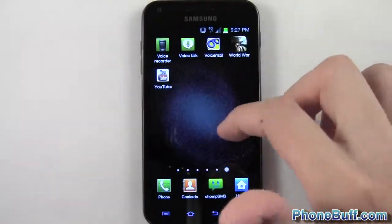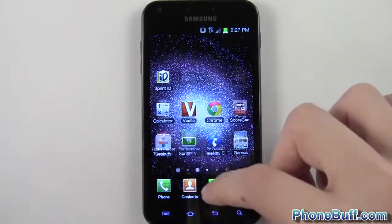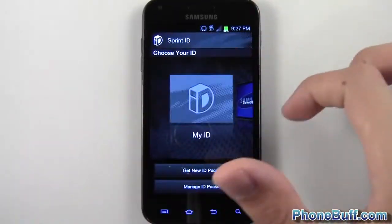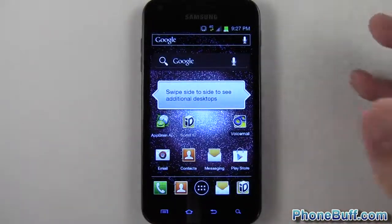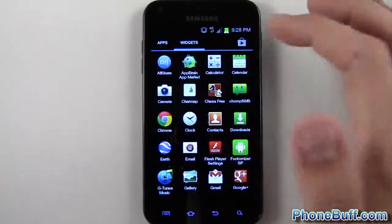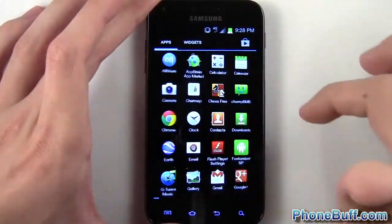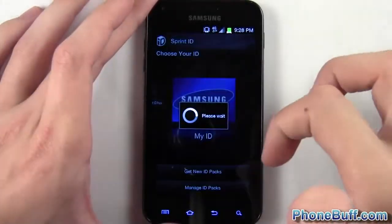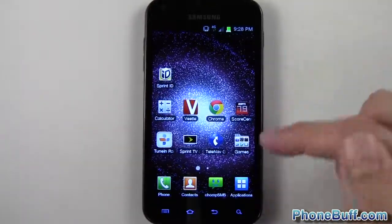Let's talk about the launcher. The app launcher looks pretty much the same as before, but the main difference on the Sprint variant is you can go to Sprint ID. Under 'My ID,' already preloaded, you get the stock ICS launcher — I personally prefer it, maybe because I'm used to my Galaxy Nexus. But if you prefer TouchWiz, you just tap Samsung ID and you're back to the regular TouchWiz launcher. Having the choice is nice.